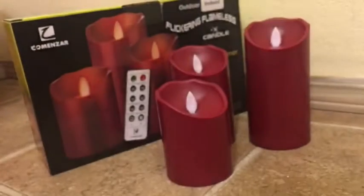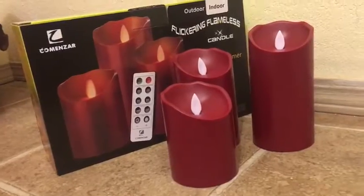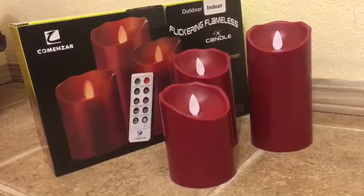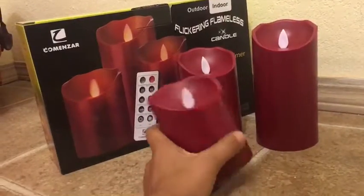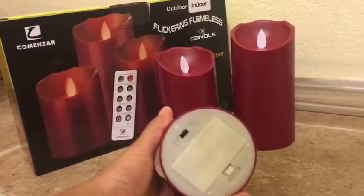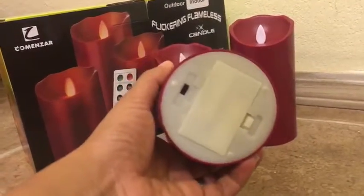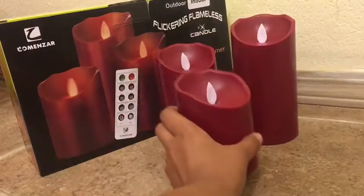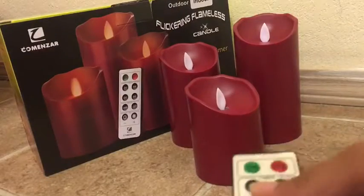Each candle requires two AA batteries, and they are not included in the box. This is the base where you insert the batteries and switch on the mode.